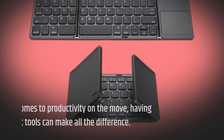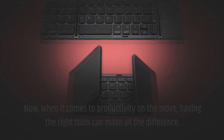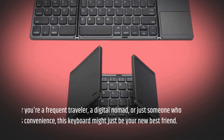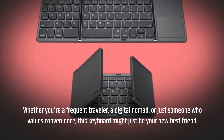When it comes to productivity on the move, having the right tools can make all the difference, and that's where this sleek and compact folding keyboard comes into play. Whether you're a frequent traveler, a digital nomad, or just someone who values convenience, this keyboard might just be your new best friend.